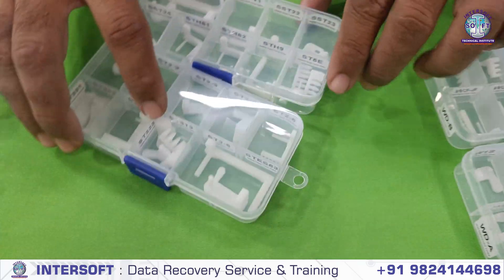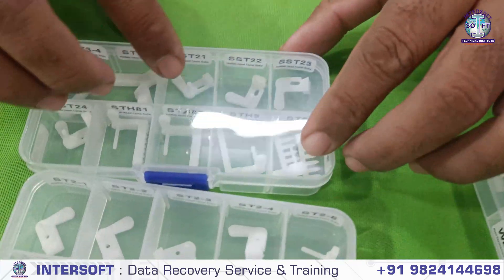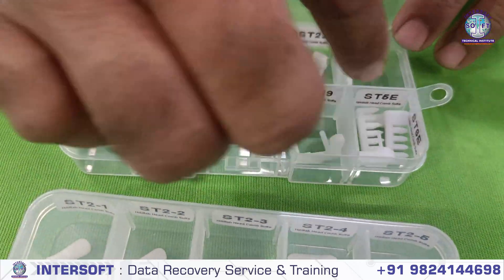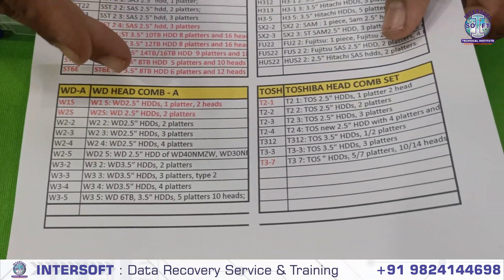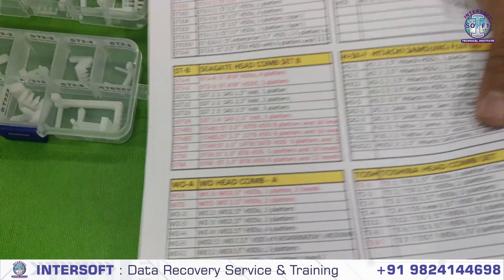These are the Seagate models — Seagate ST series. These are the different models; you can check them here. It has been shown for different platters. The Seagate models support hard disks of 16TB, 15TB, and 14TB — these are the latest models. These are the Seagate 2 headcoms.